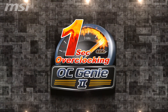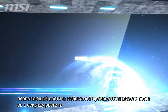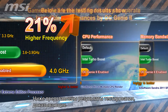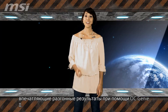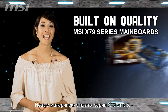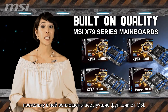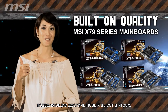OC Genie 2: The all-new X79 series of motherboards equipped with OC Genie 2 provides incredible performance instantly by one-second overclocking. Gamers of all levels will find it easy to operate. Below are the testing results that show incredible performances by OC Genie 2. If you're looking for a high-performance platform, look no further — the MSI X79 series is the best choice for the serious gamer, bringing together more and better MSI functions to kick your gaming experience up a few notches.